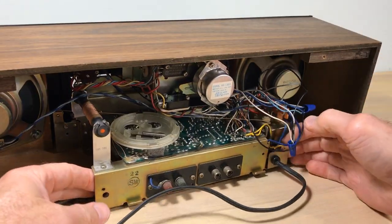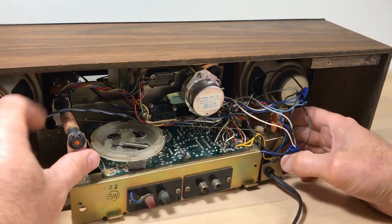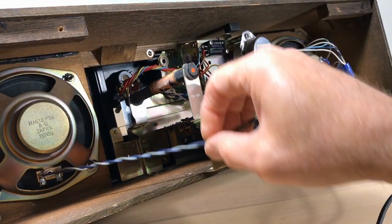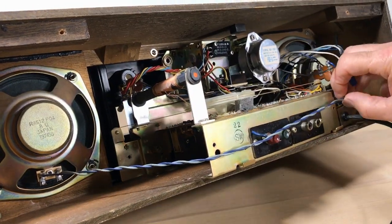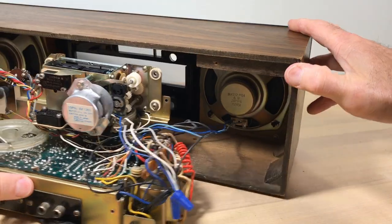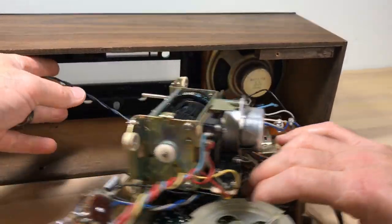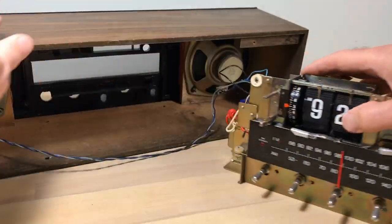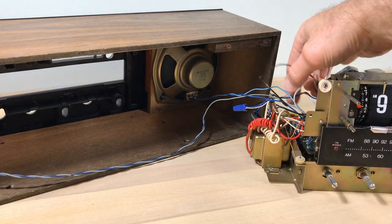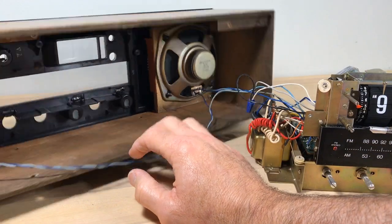Now we're ready to pull this thing out. When I put this in last time I ran the speaker wire along the top, and I see now I shouldn't have done that — it stopped me from getting it out. It should go on the bottom, underneath this whole assembly. Once I clear that speaker wire, I'll be able to pull the unit free. We could take the speakers out or disconnect them, whatever makes it easier to work on and clean the cabinet.